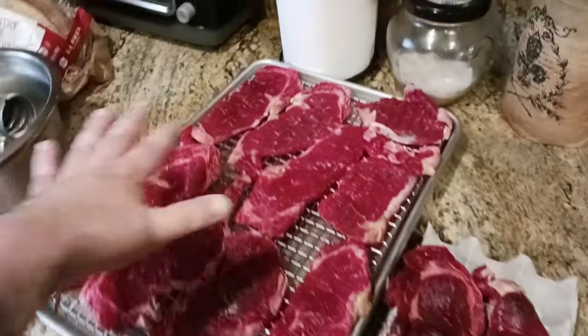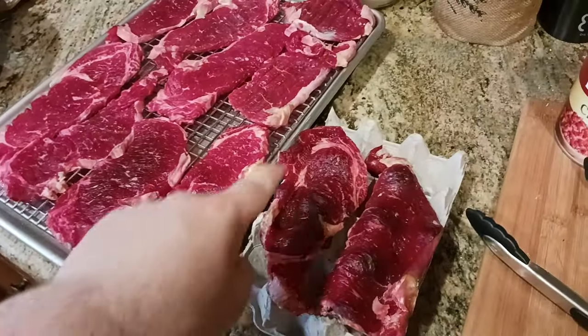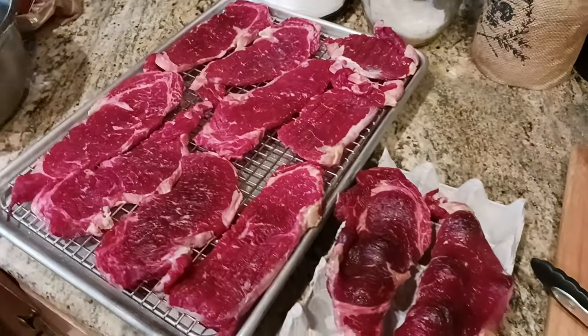The steaks should be this nice bright-ish, reddish color. It's okay if you get a dark spot here and there — no big deal. But what you're looking for is you want to maintain that nice, bright, reddish color.